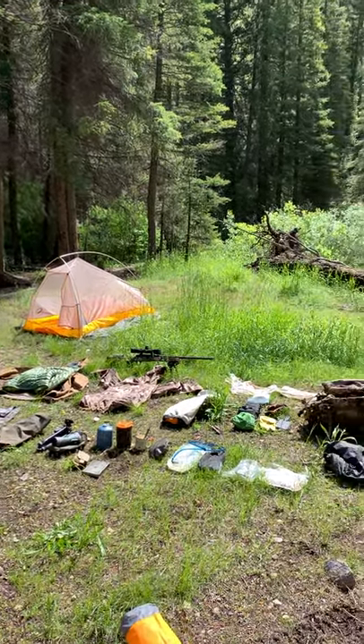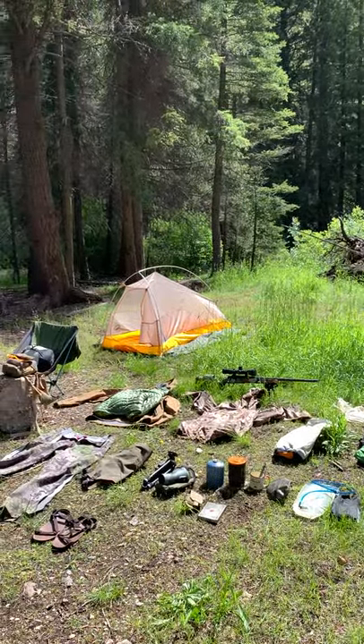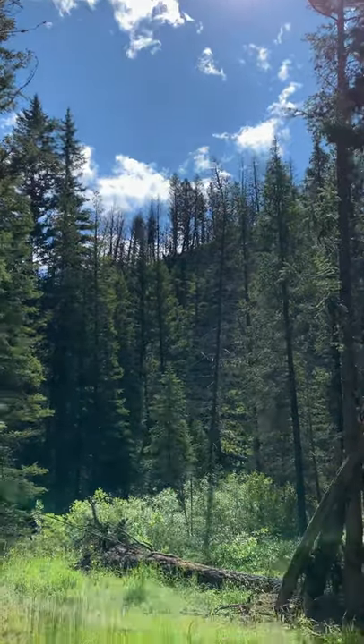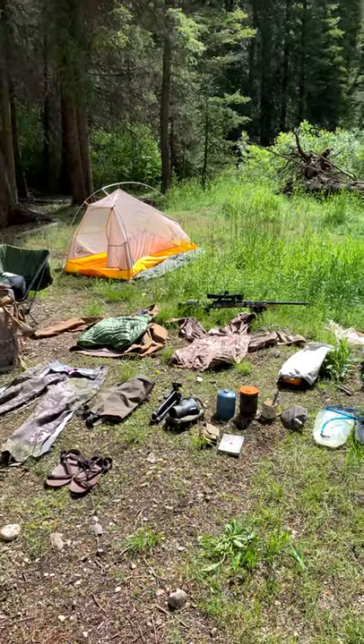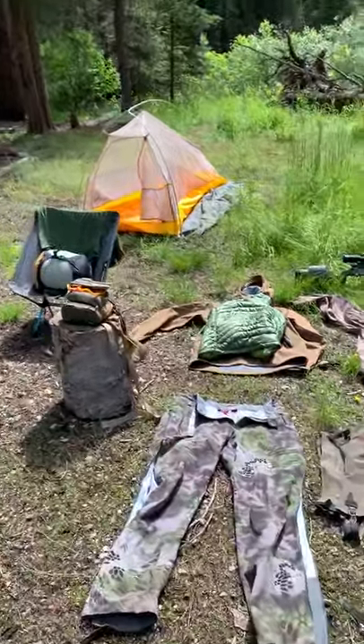Hey, so I'm up in the Frank Church Wilderness River of No Return. I just finished up a three-day bear hunt. I have all my gear laying out because although it's sunny right now, that has been the opposite of what it's been the last three days. So everything's laid out drying out, and it's a good opportunity to go over what gear I have.